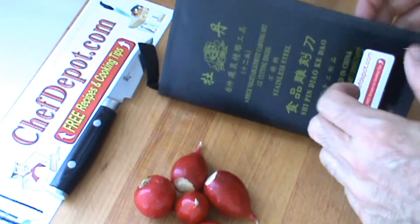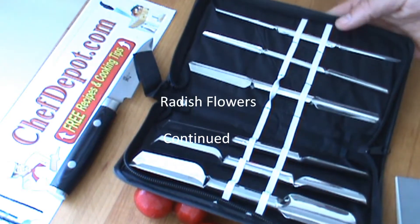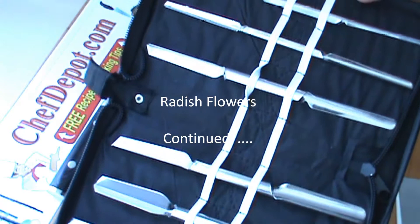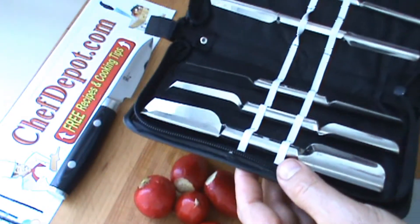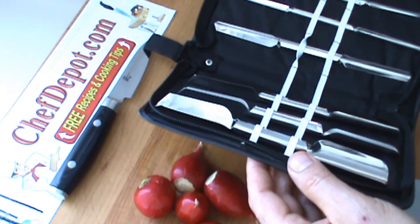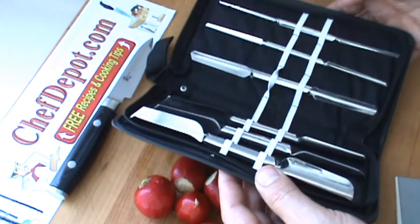This is our six-piece garnishing set. It's in stock. You get this cool case, you get these six pieces. They're good for melons, grapes, apples, pears, oranges, radishes — you name it.